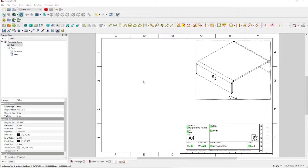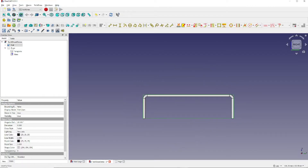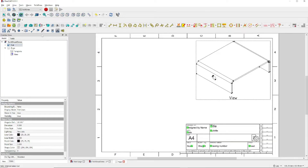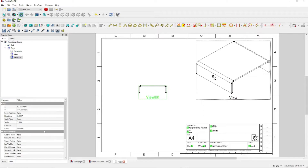Now to insert the second view of our model, let's click on this tab. Then come up and click on this icon right here to get the right-hand view. Let's click once again on Cut. Come back to the Page tab and click on this icon to insert the view. Next, we'll move this over. Make sure we're on the Data tab, look for Scale Type, change that to Custom, and change the scale to 2.0, just like before. Here is our second view.